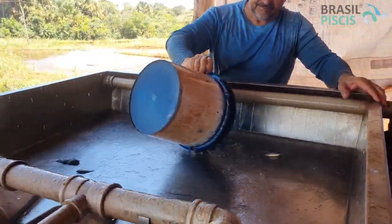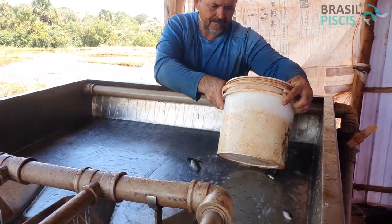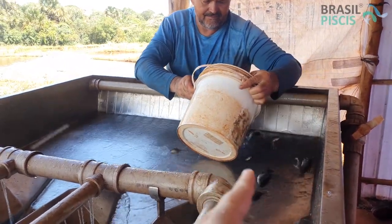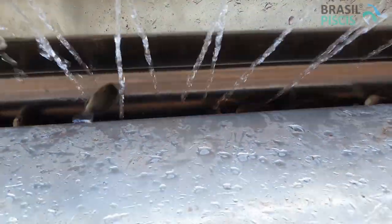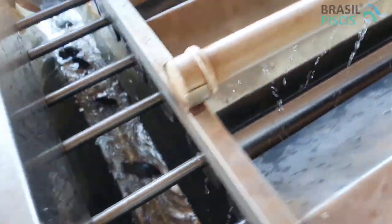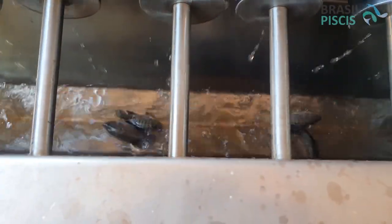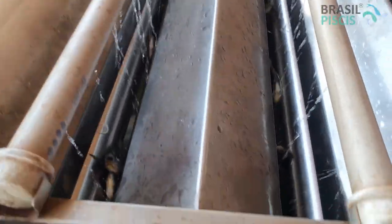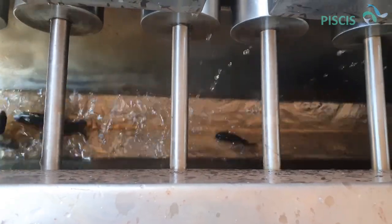Uma questão importante: na hora de colocar o peixe na máquina classificadora, tem que jogar com cuidado. Vocês podem observar que meu pai coloca o balde bem baixinho para os peixes não se machucarem. A água sempre entrando em jatos também vai ajudar o peixe a deslizar com mais facilidade. Os peixes que caem no final são os maiores e passam por uma nova classificação, porque todos que não caem nas três bicas anteriores caem nessa última e alguns ainda ficam despadronizados.